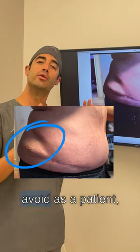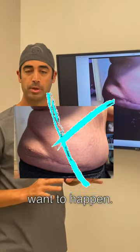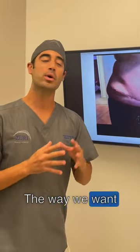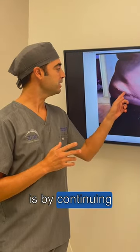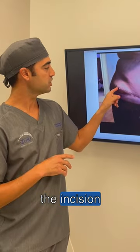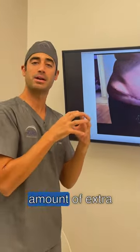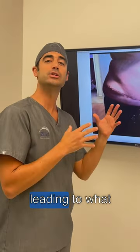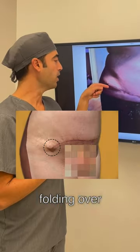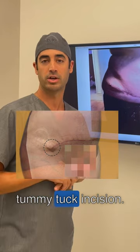You want to avoid, as a patient, getting this type of result. This is something that we do not want to happen. And the way that we avoid it — and disclaimer, this is not my patient — the way we want to avoid this is by continuing the incision further back beyond the hip. By stopping the incision in the corner, we basically have left the patient with a tremendous amount of extra skin and fat along the hip, leading to what we know as a dog ear. A dog ear is basically a folding over of extra skin and fat along the hip from a premature tummy tuck incision.